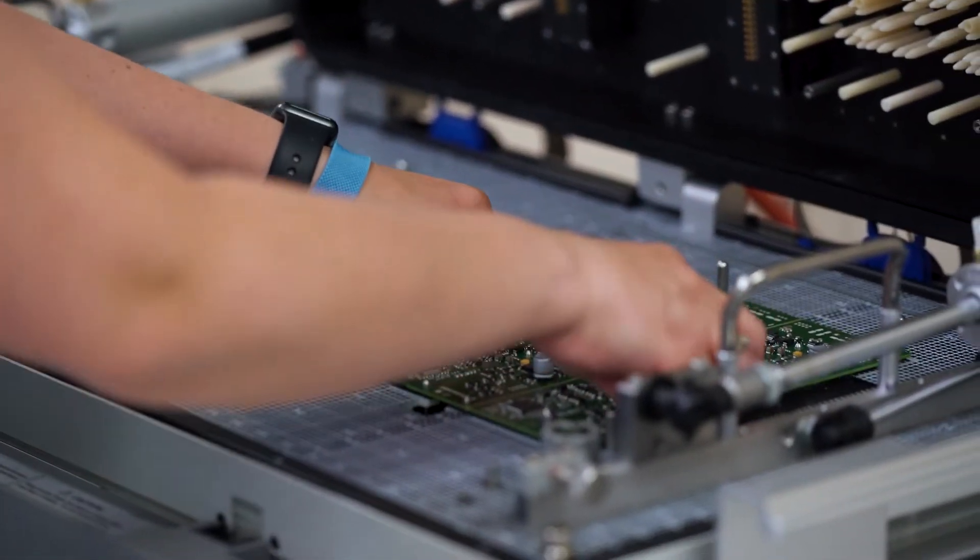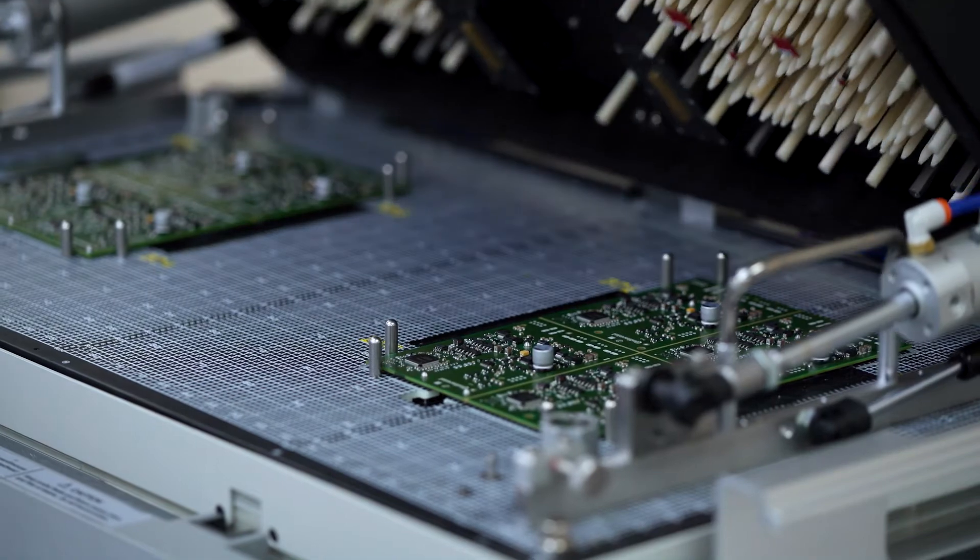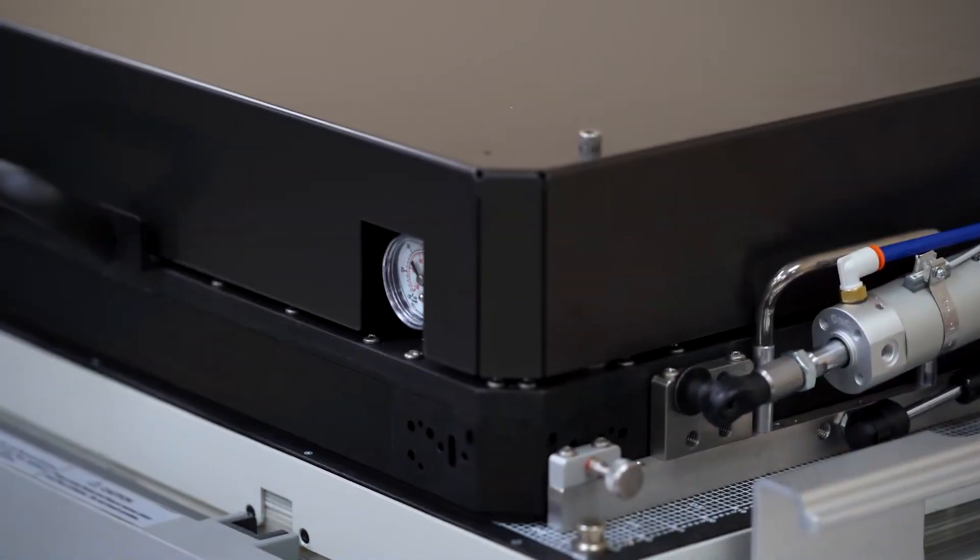CircuitCheck provides manual pneumatic and vacuum actuated fixtures as well as inline test fixtures to OEMs and contract manufacturers worldwide.